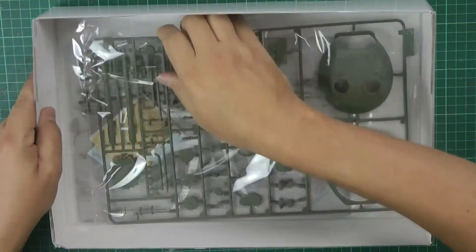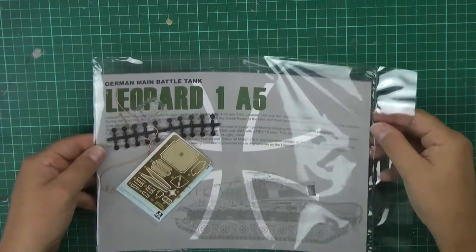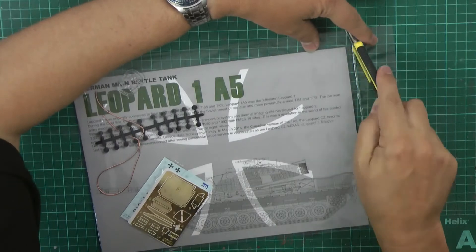Getting down to the bottom of the box, we've got a one-piece sealed bag, which is quite a nice touch - keeping everything nice and flat and safe.